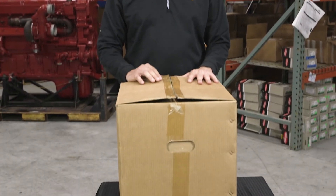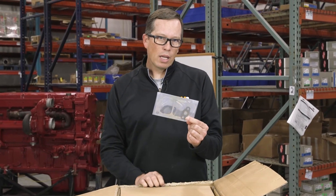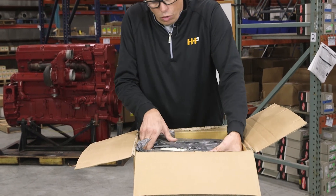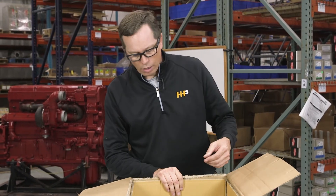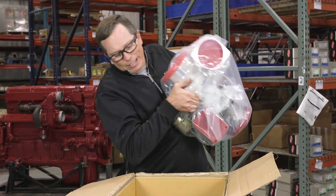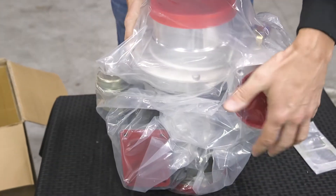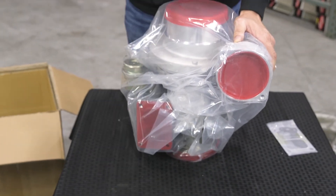Now let's look at a typical turbocharger from Highway and Heavy Parts and see what's in the box. Opening it up, you'll find a turbo mounting gasket, turbo feed gasket, and turbo drain gaskets — typical with most turbochargers from Highway and Heavy Parts. The turbo is packaged in expandable foam to keep it safe in transit, with the turbo itself in a plastic bag so any foam breakdown doesn't get inside. All appropriate holes are covered.